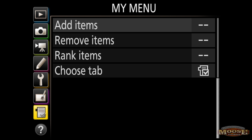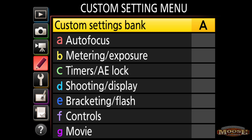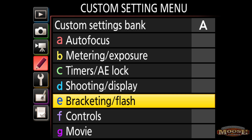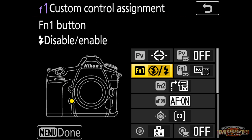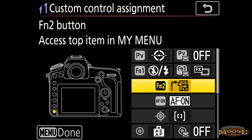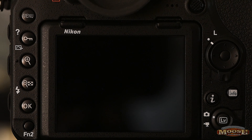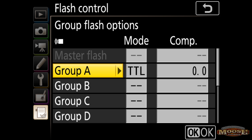Once you do that, go over to your custom settings. Now this is the D850 — it'll be different for other bodies. Go over to Controls, then custom setting F1, and go down to the FN2 button and make sure you select 'Access top item in My Menu.' When you do that, every time you hit the FN2 button in the bottom left corner, you're instantly right into the group flash options.